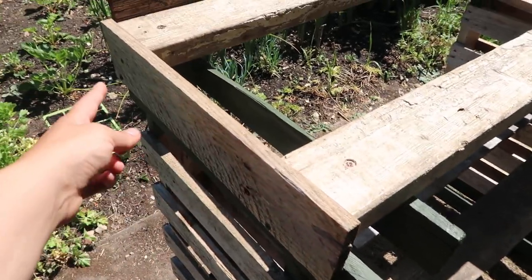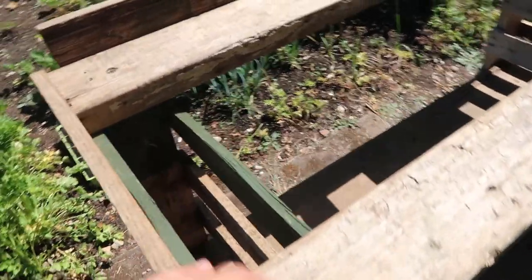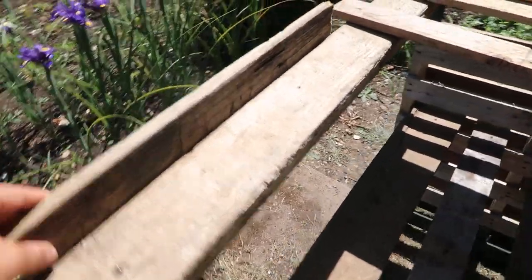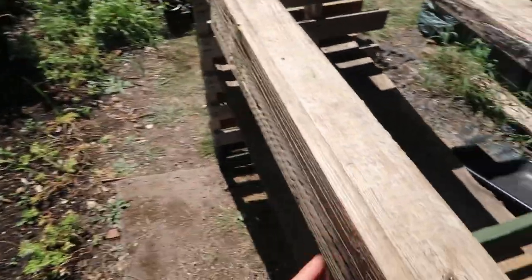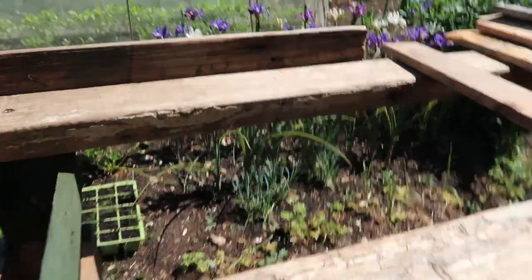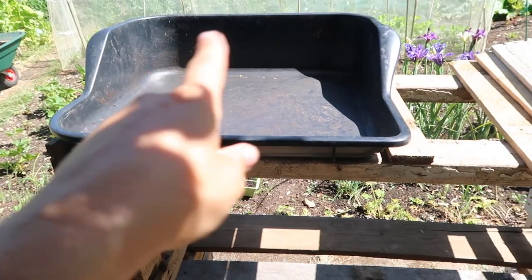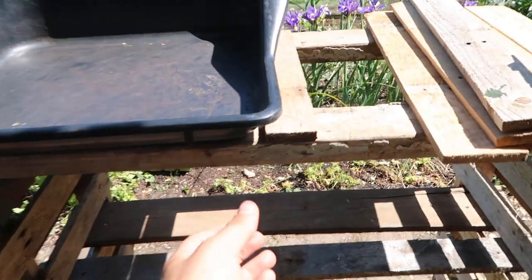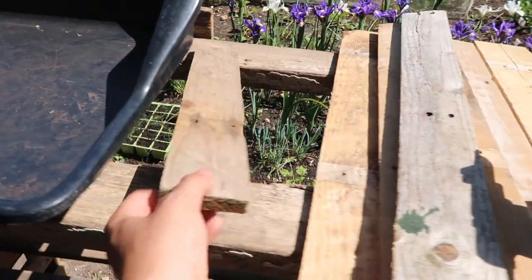I'm creating a little area to put that tray on top. I've got this plank here and I've screwed it in at the bottom — it's got a little lip so the tray won't fall off. Then I've done the same thing at the back with another plank, with a couple of screws along it, so I can now put my tray on top. This is my nice little potting tray.